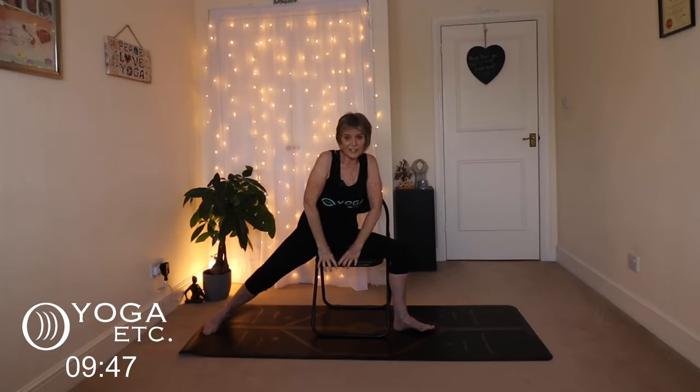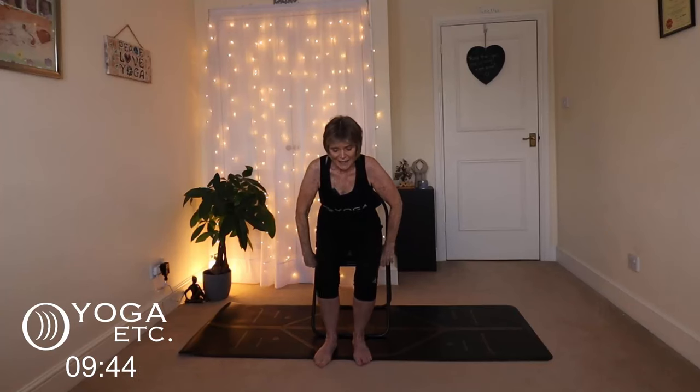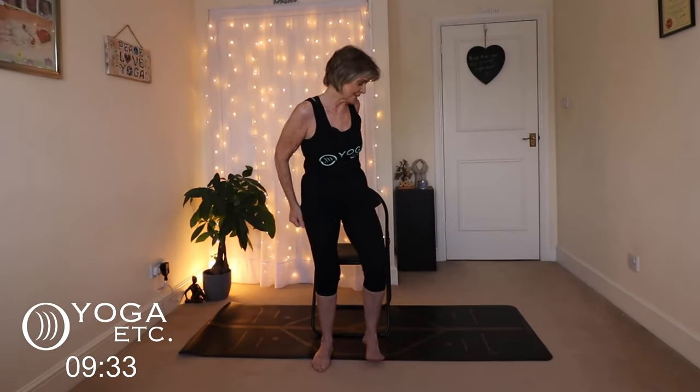Slowly back to your warrior two. Lower the hands down and just bring yourself back to your chair. Sit up nice and tall. Because we're going to stand up now — we're going to use the chair. We're going to do tree pose and use the chair to help us balance.